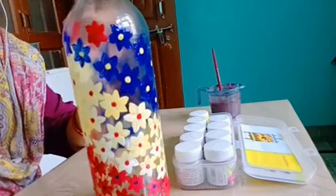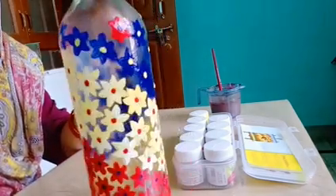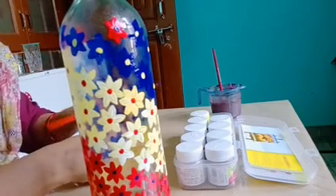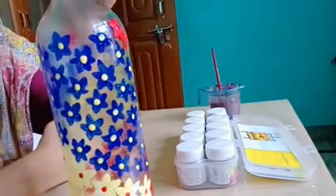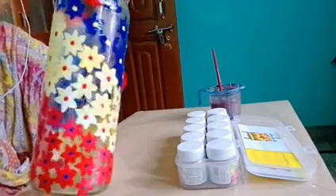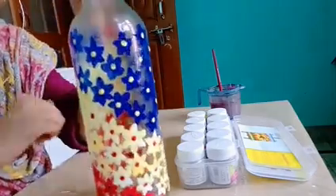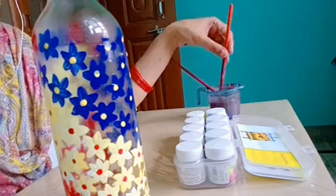Here I have made some little flowers. You can make anything of your choice and use any 2, 3, or 4 colors of your choice. Now this bottle art is almost completed. Please students, make this bottle art — you can make anything in it, it's your choice. And please after making this bottle art, send me the pics. You can send your paintings to your class teacher or your coordinators.